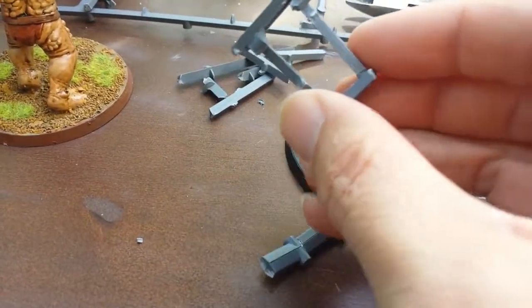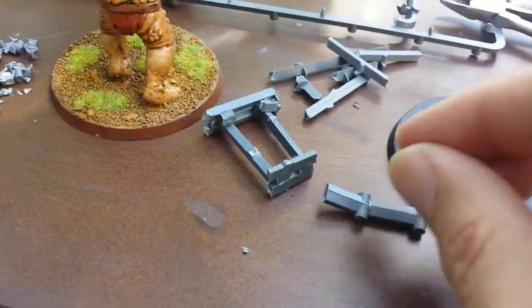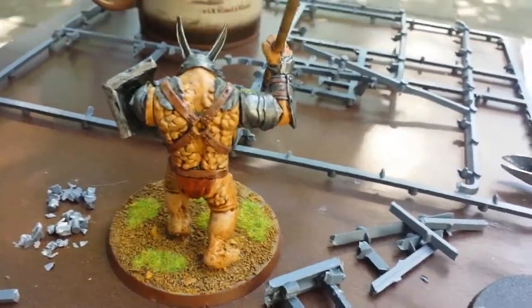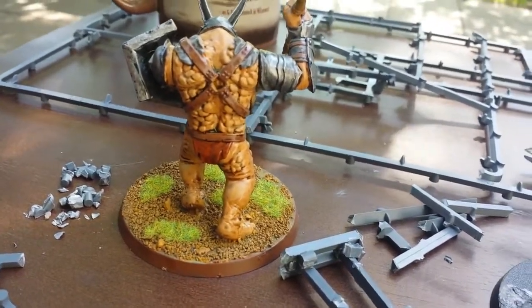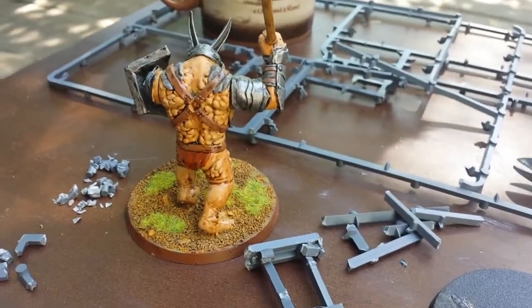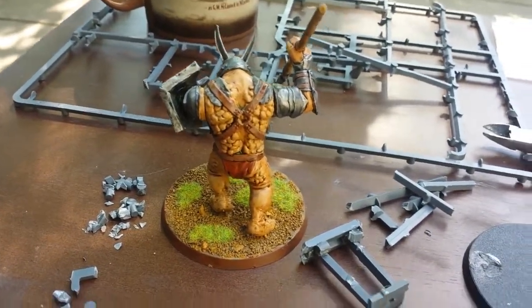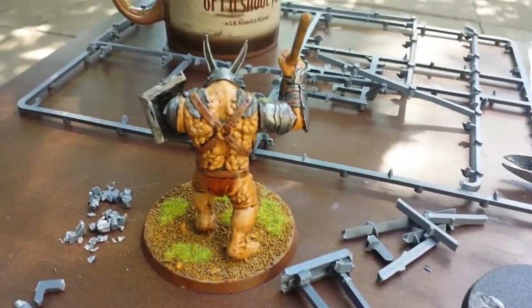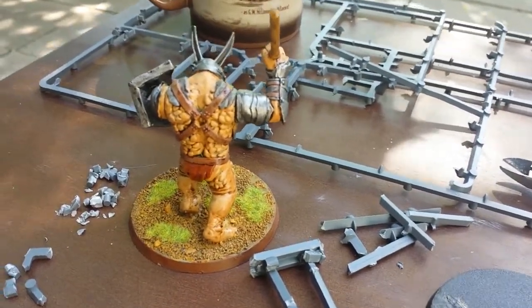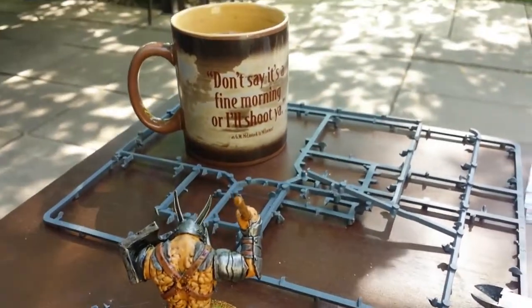Once I get my armature done, I'm not going to immediately go to green stuff. I'll probably either mix green stuff with another modeling putty, or just go with Milliput to do the central core of the model and build it out from there. I started with the troll because it's a large figure, which should make sculpting easier. I've never really sculpted with green stuff before — I've done a little, like filling molds or putting hair on models, but I find it a very difficult medium because it's so sticky.